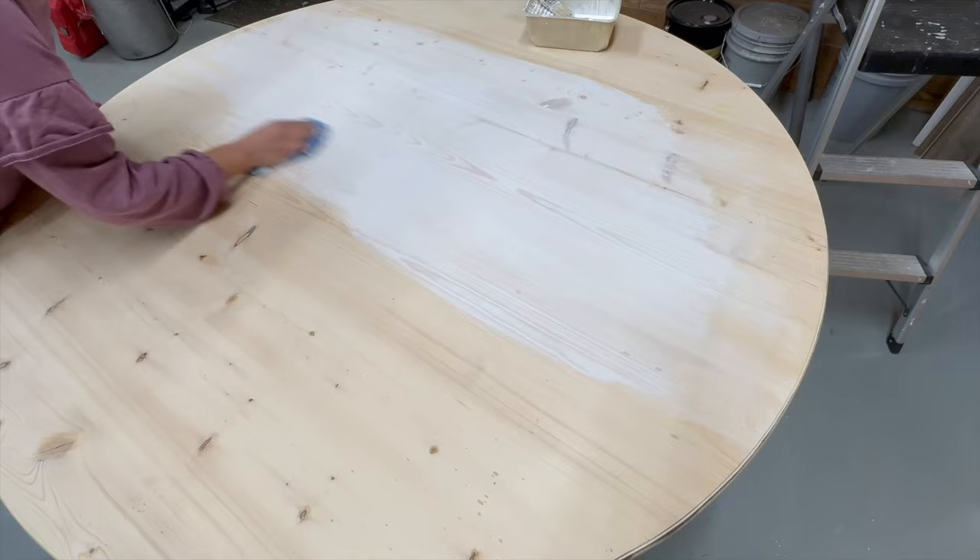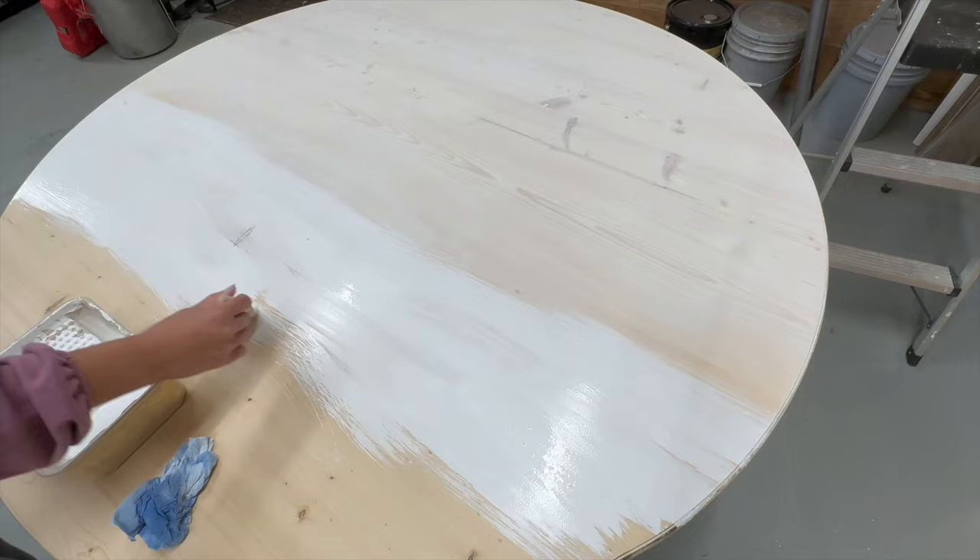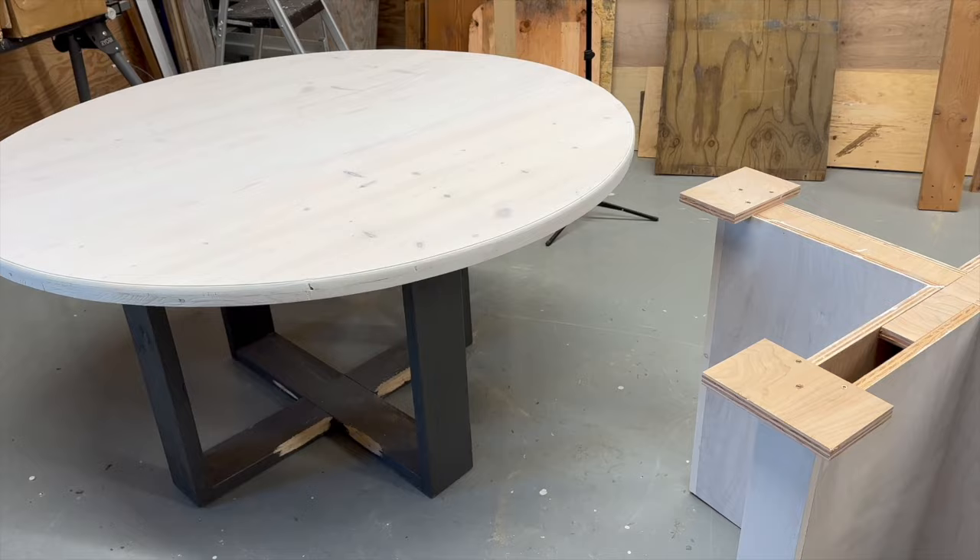After sanding everything well with 120-grit sandpaper and then 200-grit fine sandpaper, I applied a whitewash finish — it's simply white paint that's watered down, wiped off, and allowed to dry. I also protected the top with a poly coat.